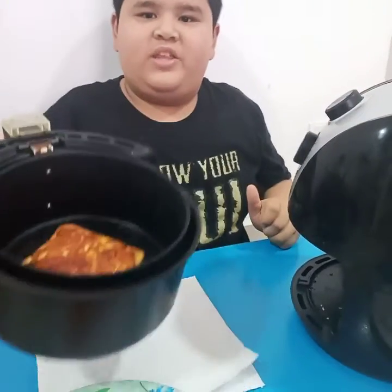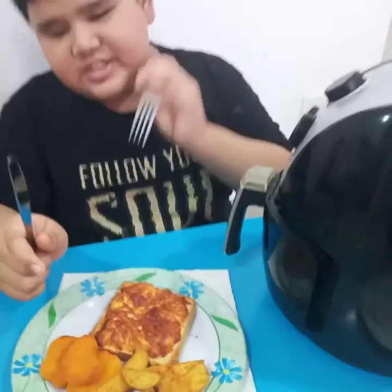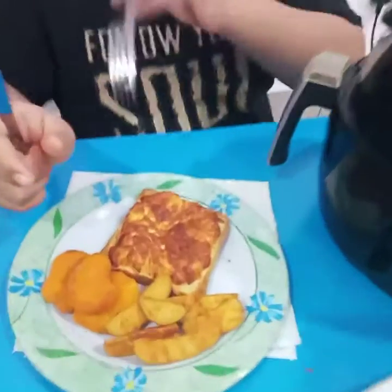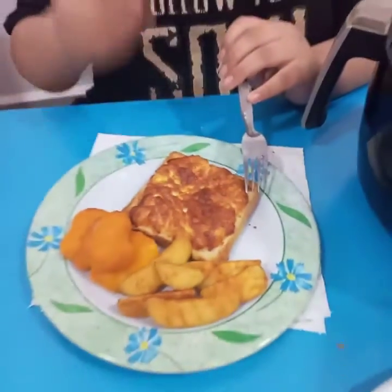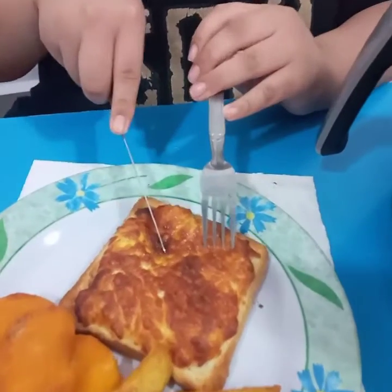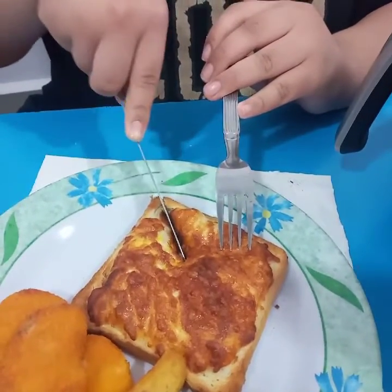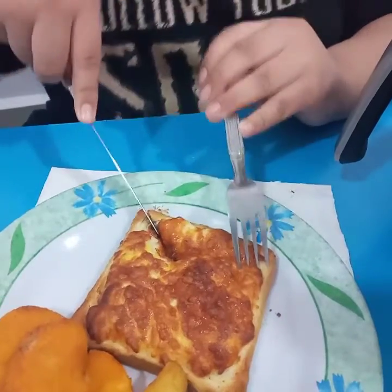Whoa, look at this! Now it's done. This is the bread with eggs. So I'm going to cut it — I wonder what it looks like. I'm going to break it right there.